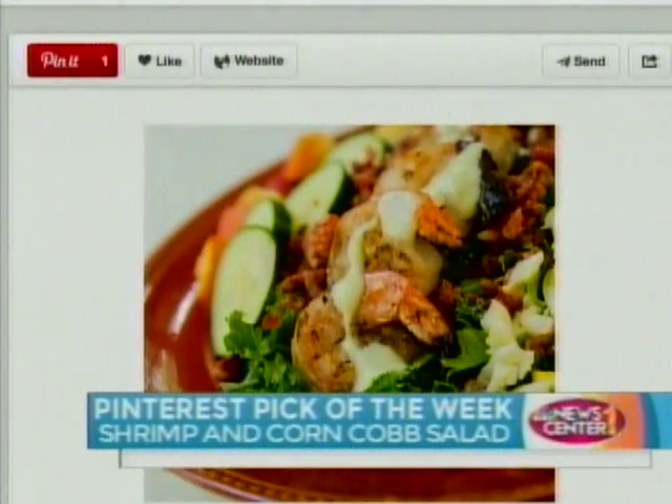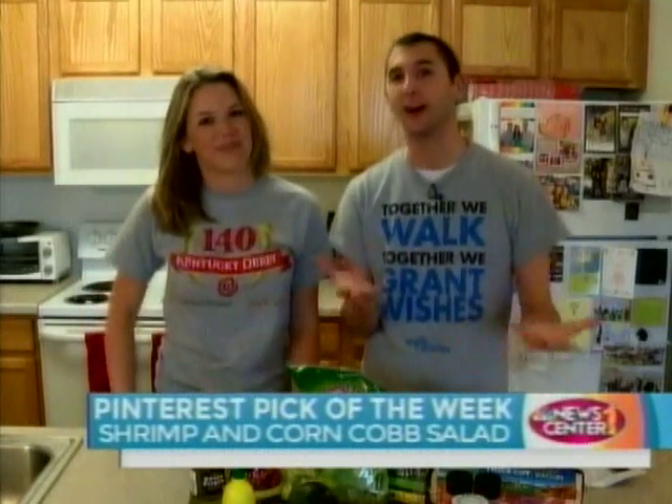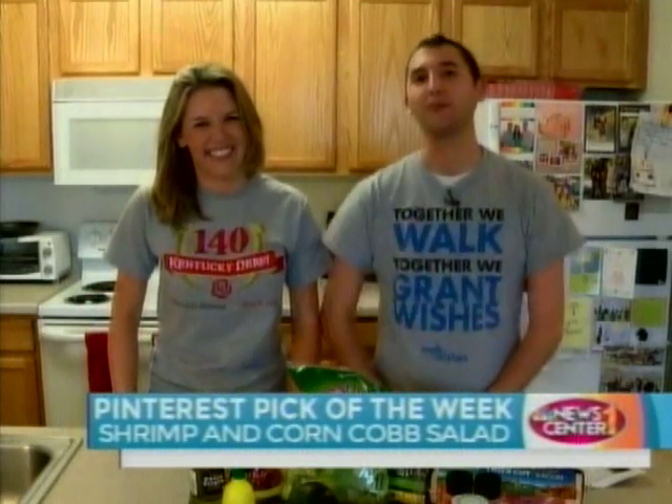Looks good. I love shrimp and all the other ingredients. And it was pinned by someone that only pins healthy stuff, so we're making an effort.